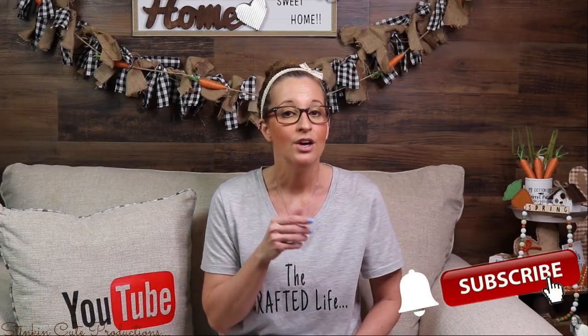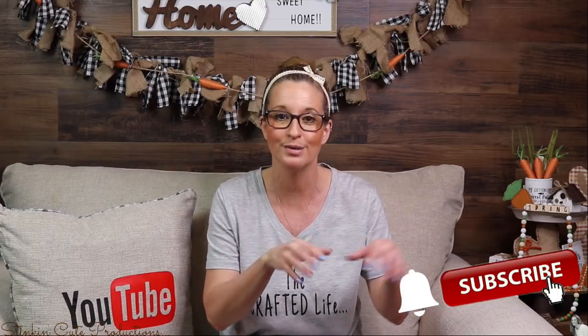Hey everybody, welcome back to Kelly Barlow Creations! If you're new to my channel, thank you for stopping by. Stick around by clicking that red subscribe button for more crafting on a budget videos. When the bell appears, YouTube should notify you every time I upload a new video, depending on the option you choose in the drop-down menu of the bell.